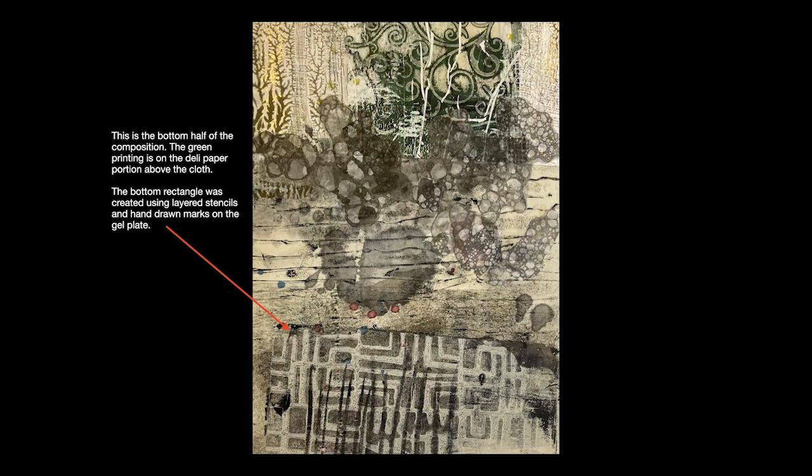If you look at the bottom half of the composition in this detail, you'll notice the green printing near the top in the middle — that is still the deli paper, so there's a demarcation line where the paper meets the cloth. The bottom rectangle at the bottom of the detail was created using layered stencils, again on the gel plate, though those can also be used on fabric. There were also hand-drawn marks on the gel plate, and I'll share four or five different tools you can use to make hand drawings on the gel plate, taking it well beyond the more simplistic approaches you might be familiar with.